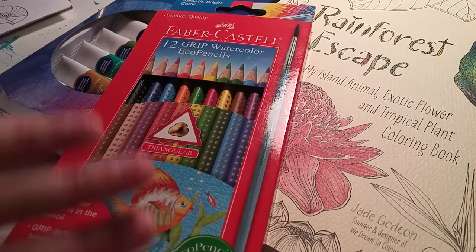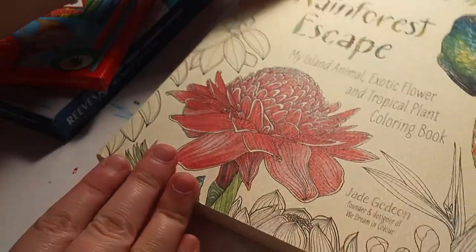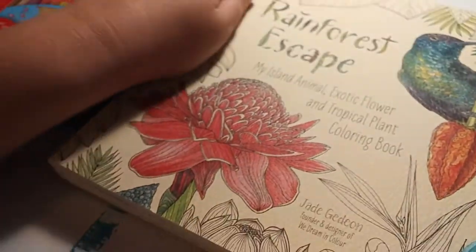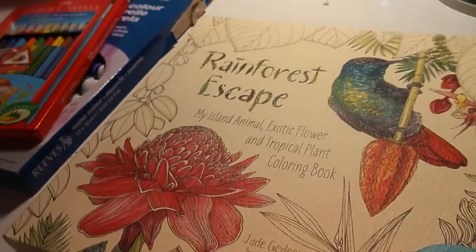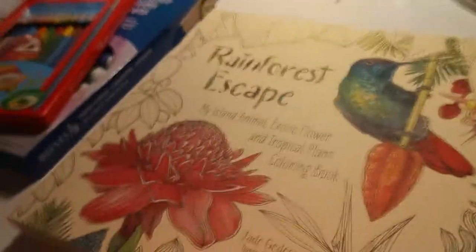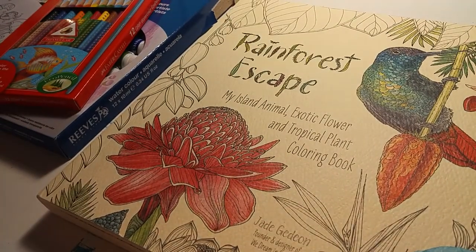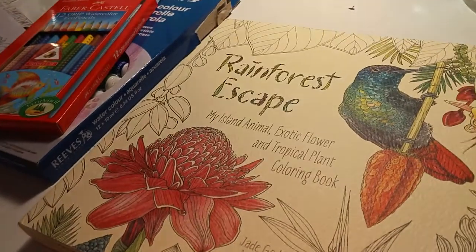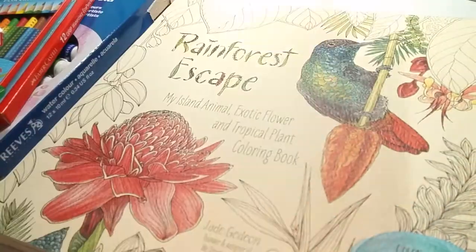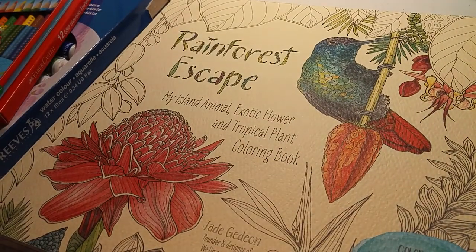So I went to Target the other day and I got this beautiful watercolor coloring book. I'm sure you guys have seen it, and I am so sorry that I cannot get the full frame in. I finally got a tripod and it's not the best — I have to figure out a way to stand it up taller, and also my phone weighs more than the tripod, which is a shame because it keeps wanting to fall over.